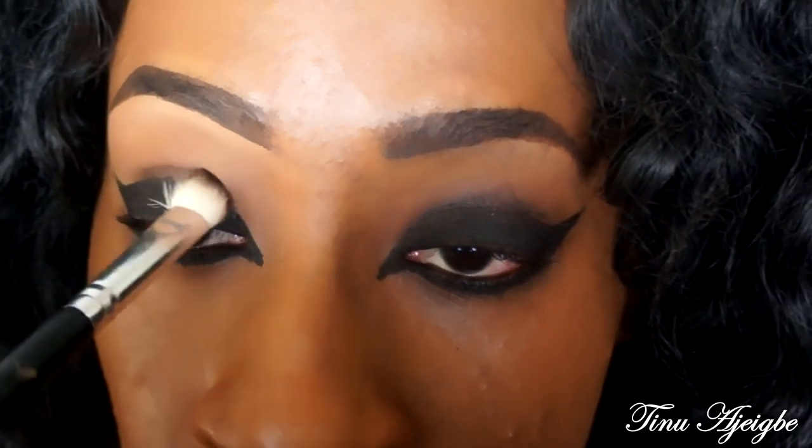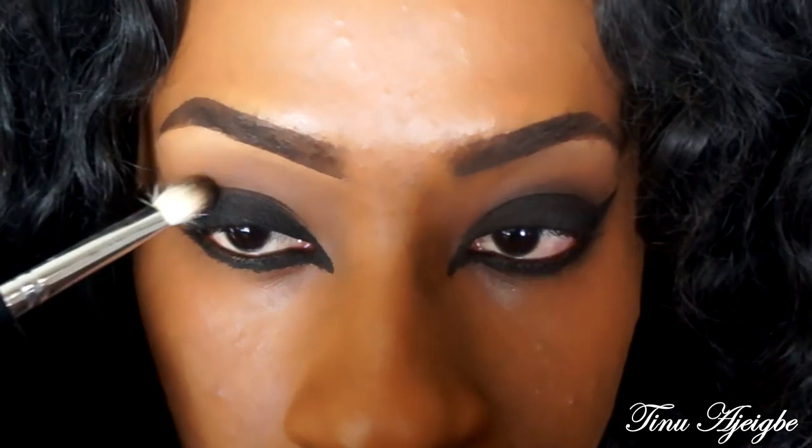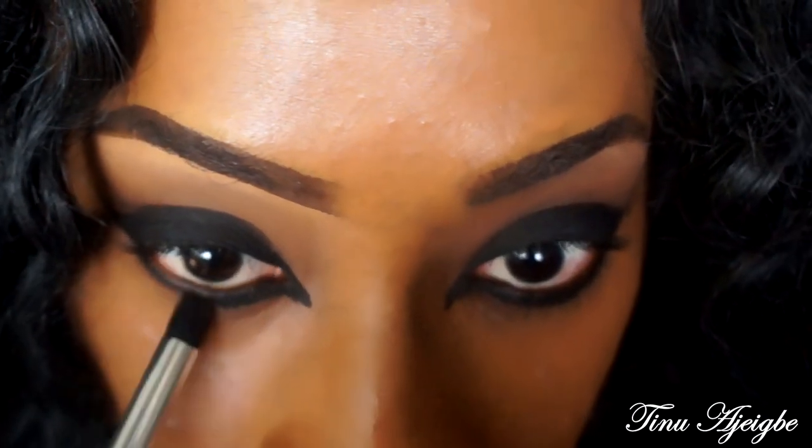Now I'm going to take this matte brown shade, putting that on a flat blending brush, and apply it right in the crease and blend it out. Then I'm taking some of that dark brown and blending it out under the eye as well.